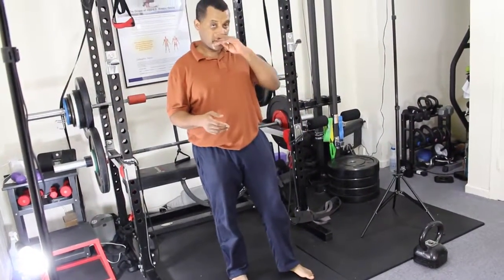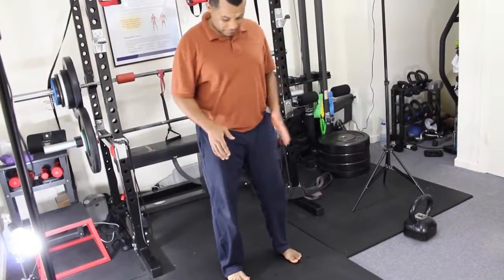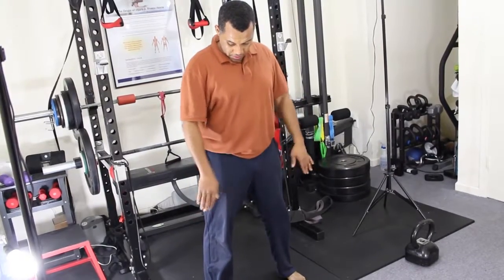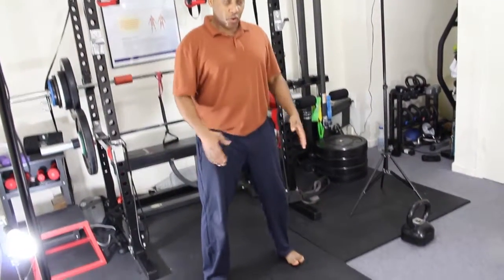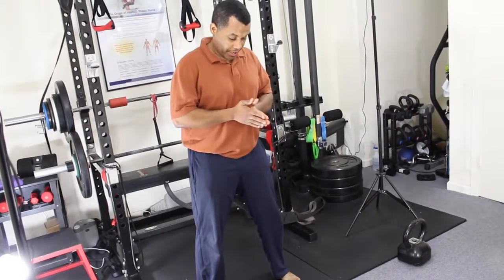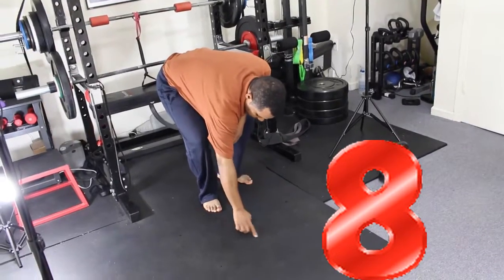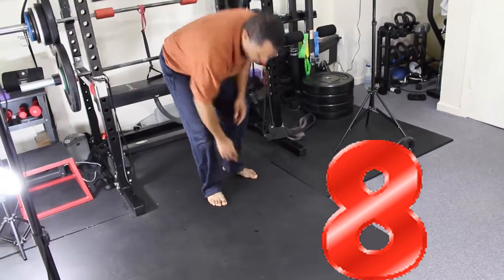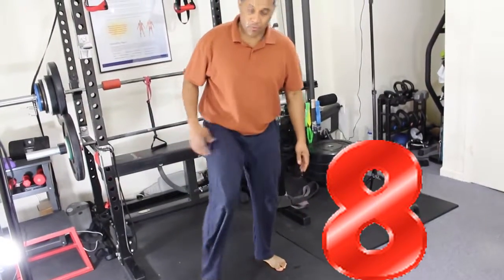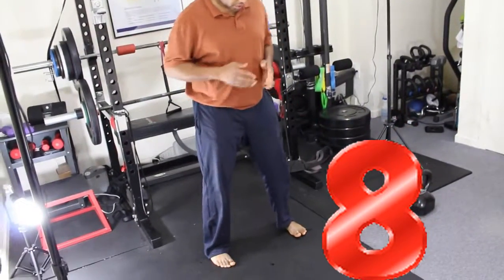After you're done, we're going to do figure eight. Take your feet shoulder-width apart. When you're in position, you're ready to do the figure eight. You're going to draw the number eight with your feet — at the bottom of your feet you're going to draw number eight.